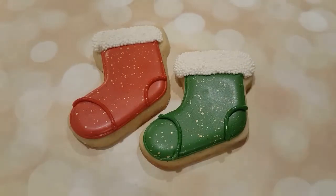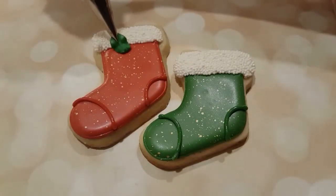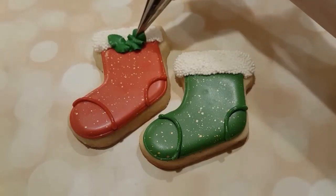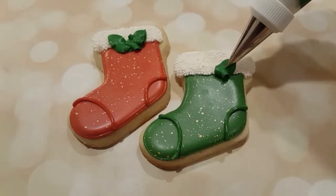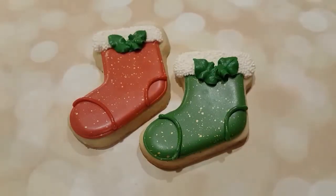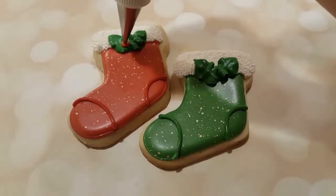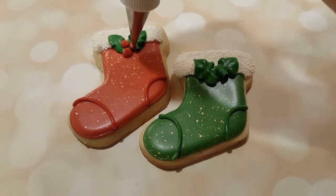Just as a finishing touch, I want to add some holly to these stockings. I've got a stiff consistency royal icing here, just because I wanted it to hold its shape really nicely. And I'm using a leaf tip to put two leaves on each stocking. I've also got some stiff consistency royal icing here with a number two tip, and I'm just going to pipe three holly berries.